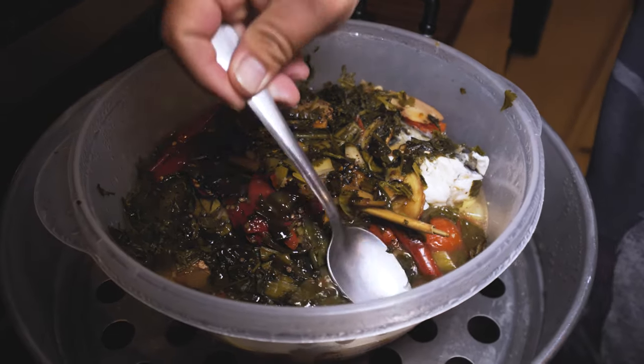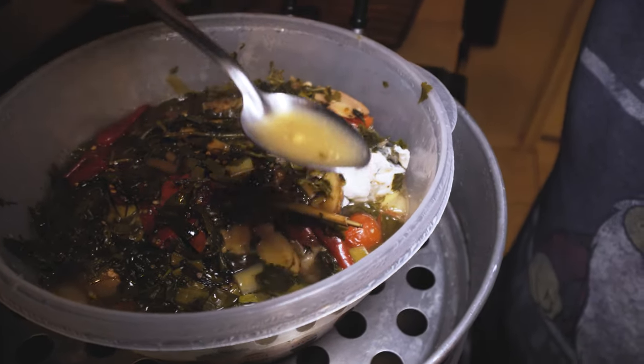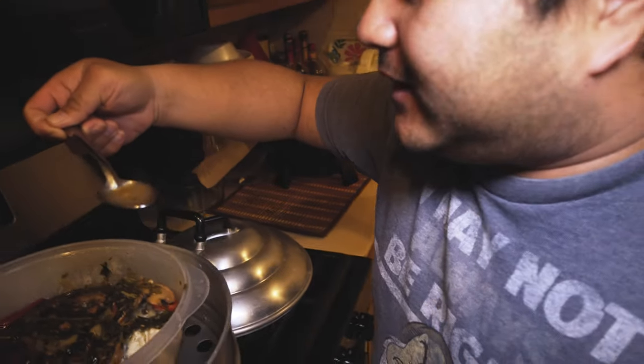And then you've got to go in for the taste test — see if all your efforts are worth it. See if all the 14 hours of fishing and losing $20 in the morning is worth it. It's so worth it. So good.